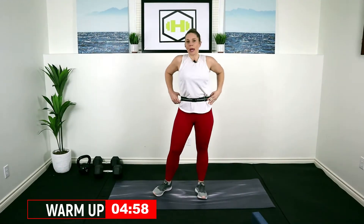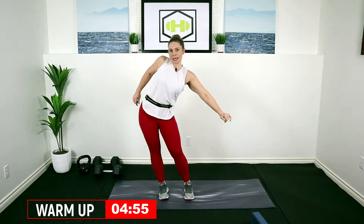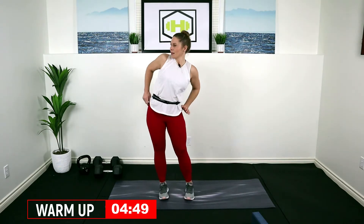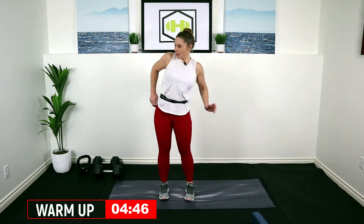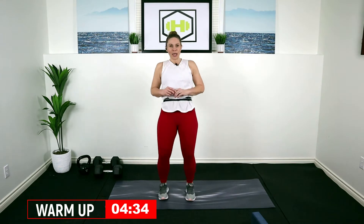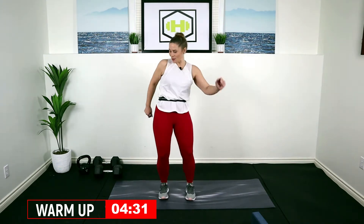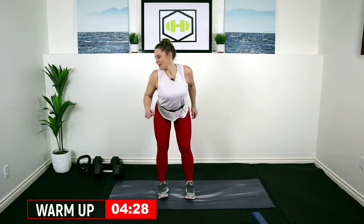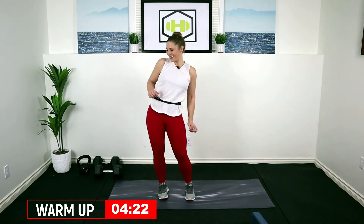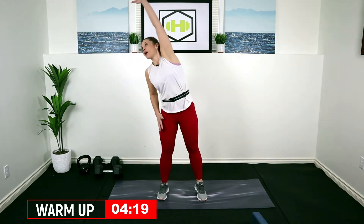So go ahead, get yourself set up, grab some water and let's get started. Let's warm it up — first we're going to bring our feet together and push our hips out to the side, really stretch it out, just leaning. Then going into some hip circles — butt back, then forward, keep those knees bent. We're just loosening up through the waist, squeezing our glutes, pulling your belly button in, getting it ready to work. Let's go the other direction.